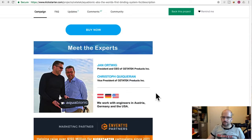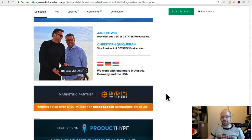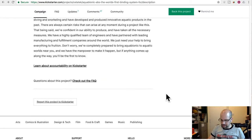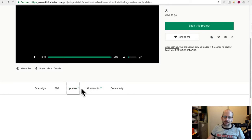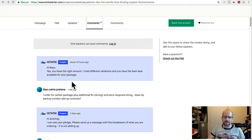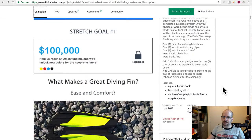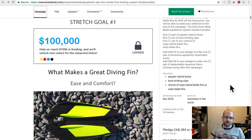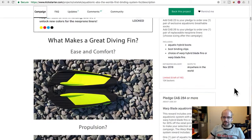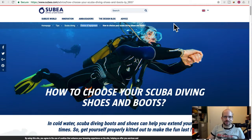The two founders are apparently experts in this field and they work with binding technology people in Austria — because they know ski bindings in Austria. They've been good with campaign updates, mostly promoting reaching their goals and stretch goals, and also responsive on comments. This is a first-time creator so it's hard to tell how long it'll really take. Their delivery deadline is November 2018.